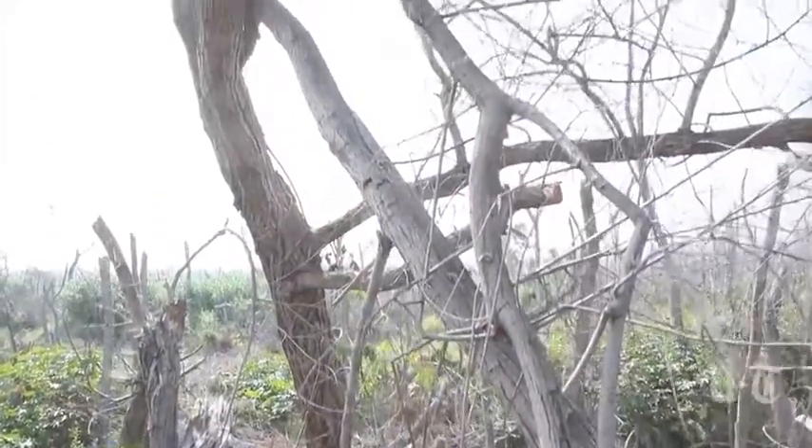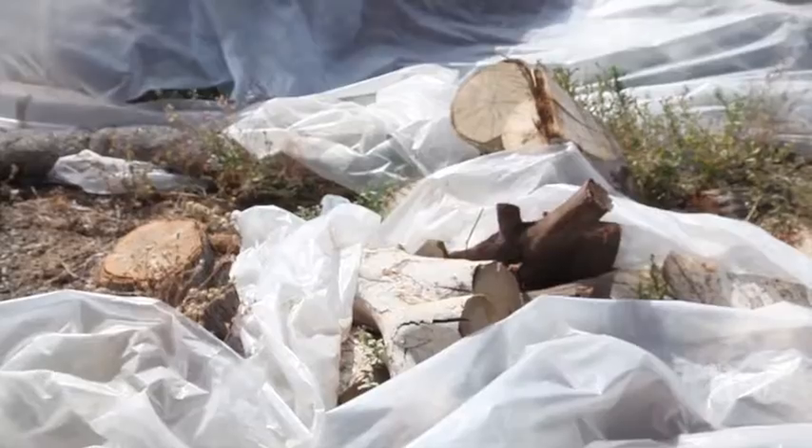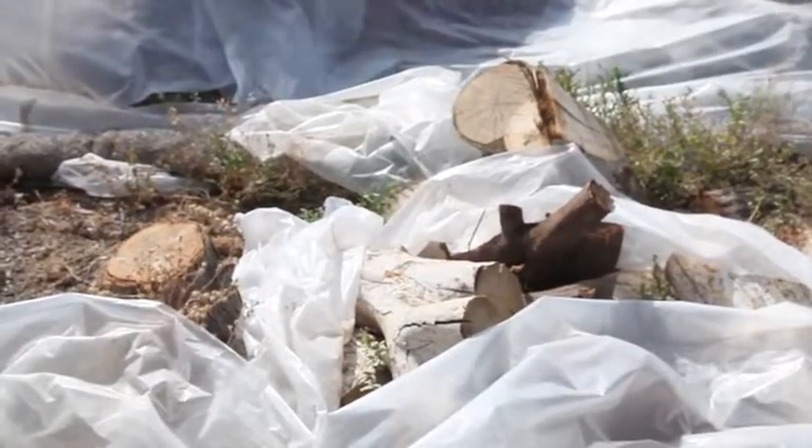With the shothole borer, it's recommended that you chip the wood to one inch or less in diameter, and then with that you'd be mulching it and solarizing it — covering it with a plastic tarp — letting it heat for a period between three to six months depending on the season and the temperature outside.